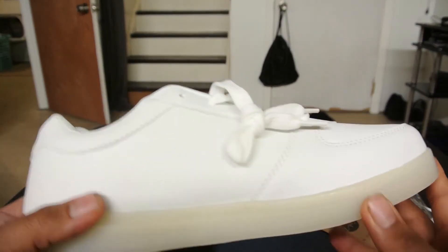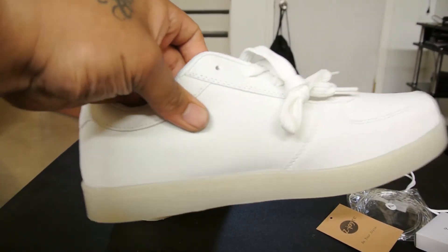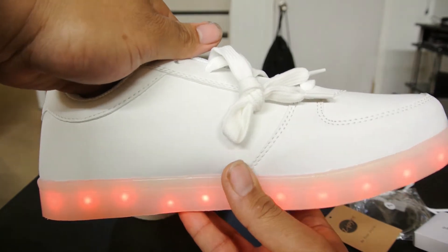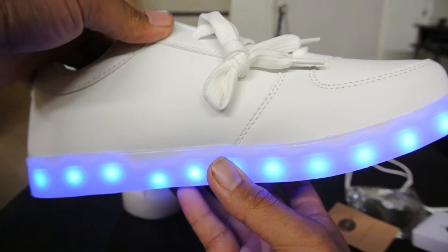If you guys want to go out to the bar and grab the ladies' or men's attention with these lights, it's pretty freaking neat.